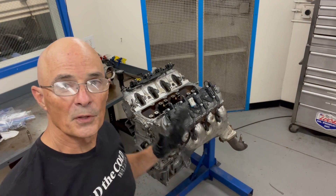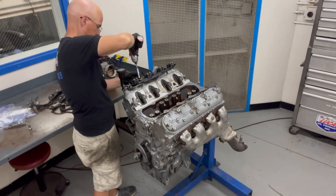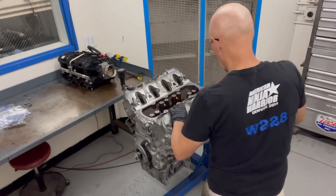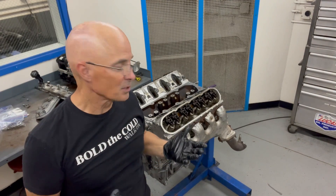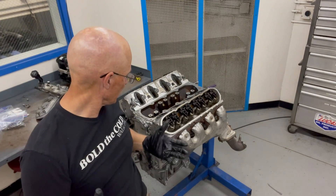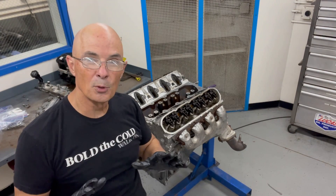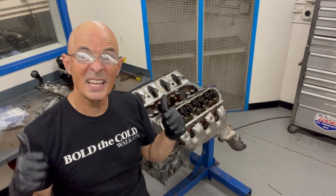Next up we're going to remove the coil packs and valve covers. Everything actually looks pretty good under the valve covers - there's no broken springs, no broken rockers, no bad push rods or anything. Everything looks really clean up here. So I'm going to pull the exhaust manifolds and then we'll work on getting the heads off.